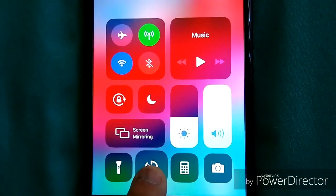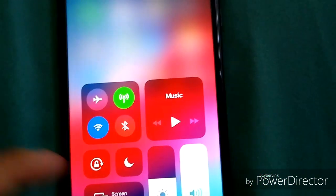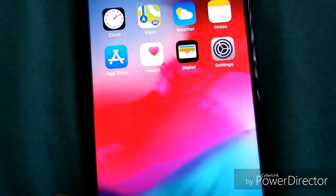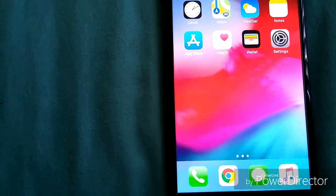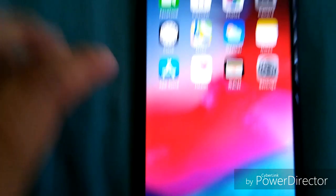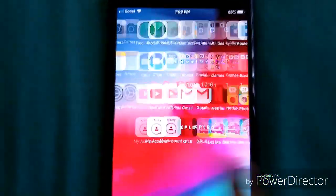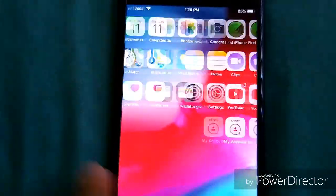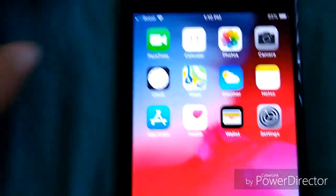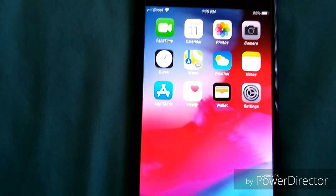You can also haptic-touch on the calculator, timer, and camera. This is a 1920 by 1080 pixel resolution display at 401 PPI — very fast. You have the A10 Fusion chip inside, which is a fast processor.